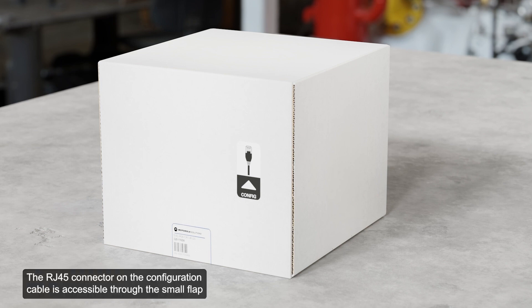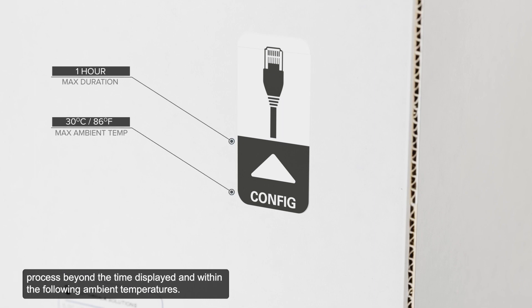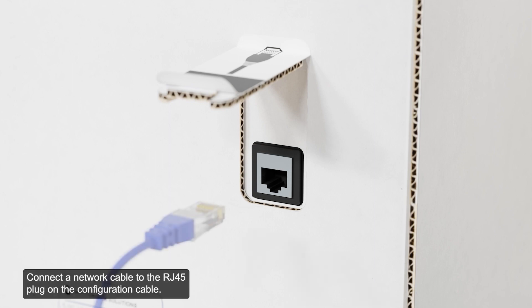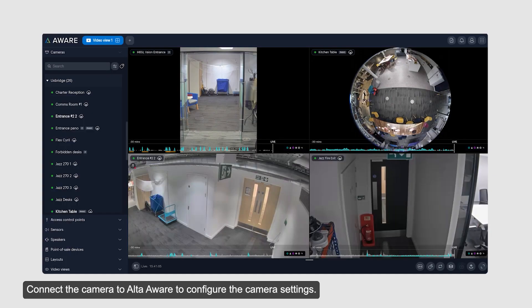The RJ45 connector on the configuration cable is accessible through the small flap on the side of the camera box for easy configuration before unpacking the camera. It is recommended not to leave your camera connected during the pre-configuration process beyond the time displayed and within the following ambient temperatures. Locate and open the flap on the side of the camera packaging. Connect a network cable to the RJ45 plug on the configuration cable. The network cable must provide PoE to power the camera during configuration. Connect the camera to AltaAware to configure the camera settings.